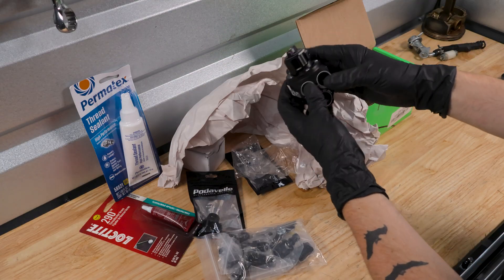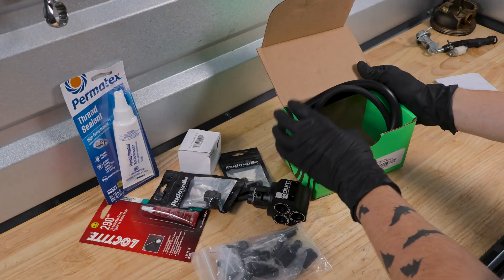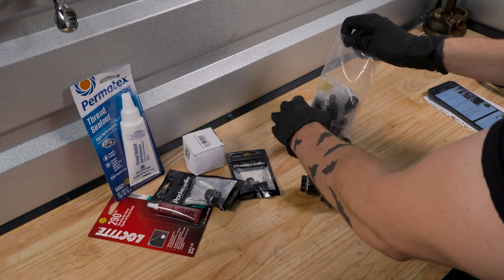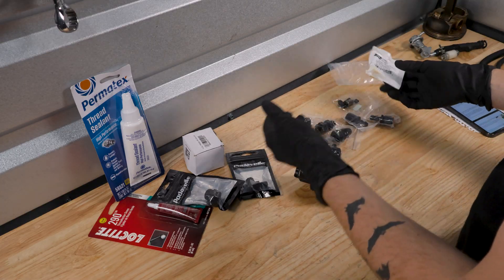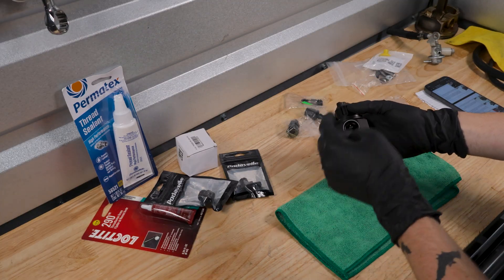So we have more fittings here and this is the actual regulator. The finish, the quality, just how it feels in your hand — you can tell it's a very well machined piece. Last thing in the box is some vacuum hose. Let's open up all the fittings — there's a ton. And honestly, that's another reason why I didn't want to install any of this because it seemed pretty intimidating. There's a lot going on with the amount of fittings, but we're going to start on the side with the two holes.